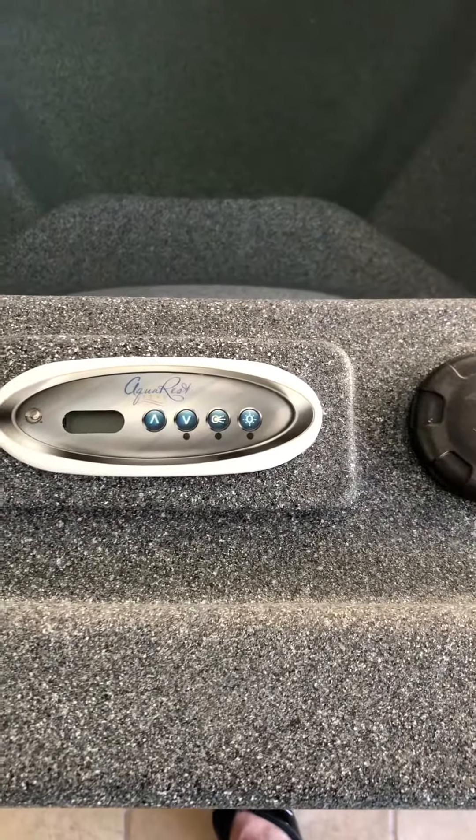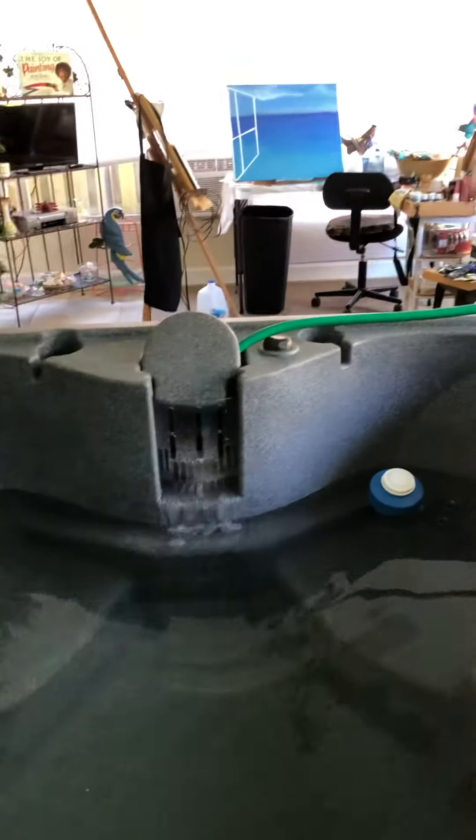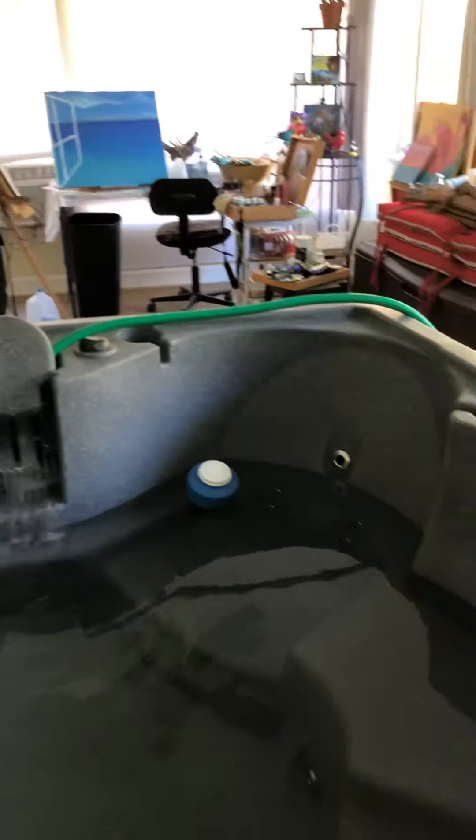There's the bolt down. It's filling up, almost through the jets. I'm excited about it — our new AquaRest spa!